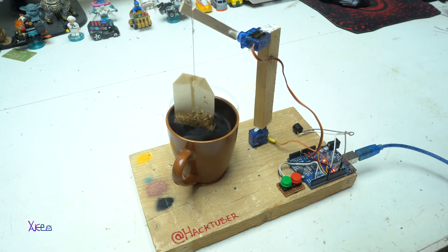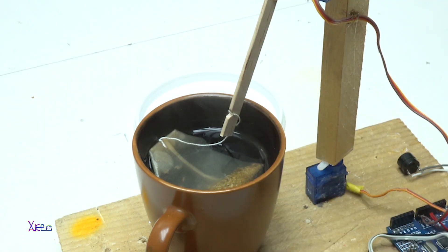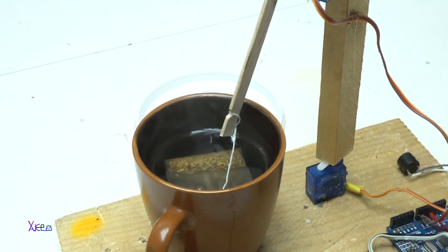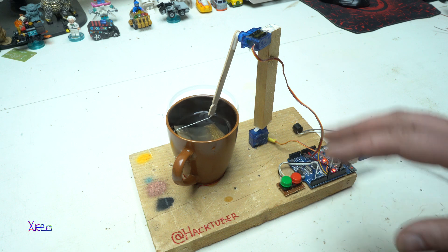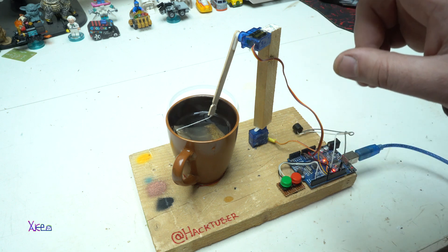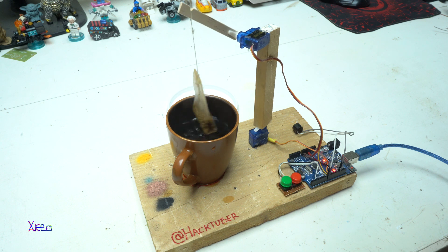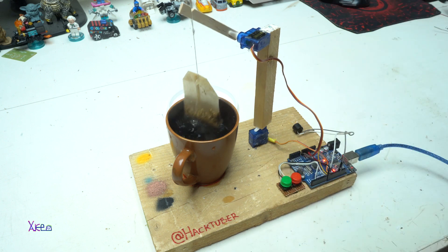You can modify the code for the time that the bag is inside the pot and out of it. You can also adjust the total time for making the tea. I set it to eight times up and down so I can demonstrate how it works, not to wait five minutes. After doing eight times up and down, the buzzer will sound and end the process.